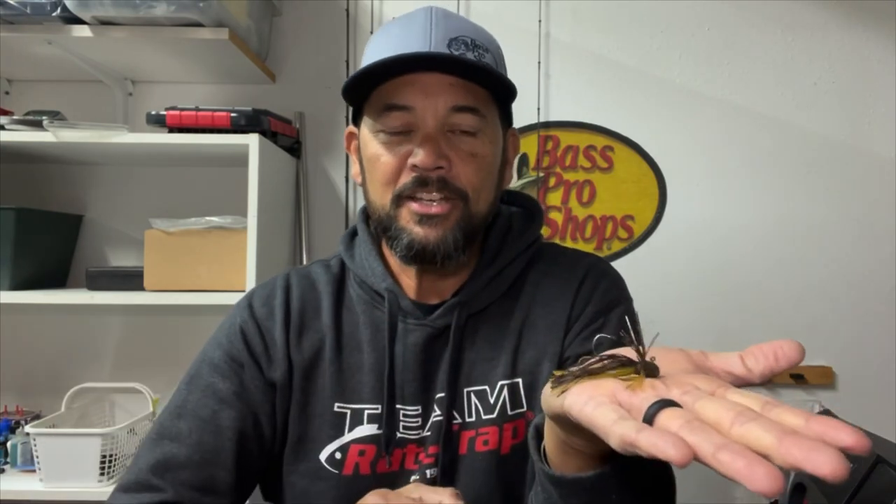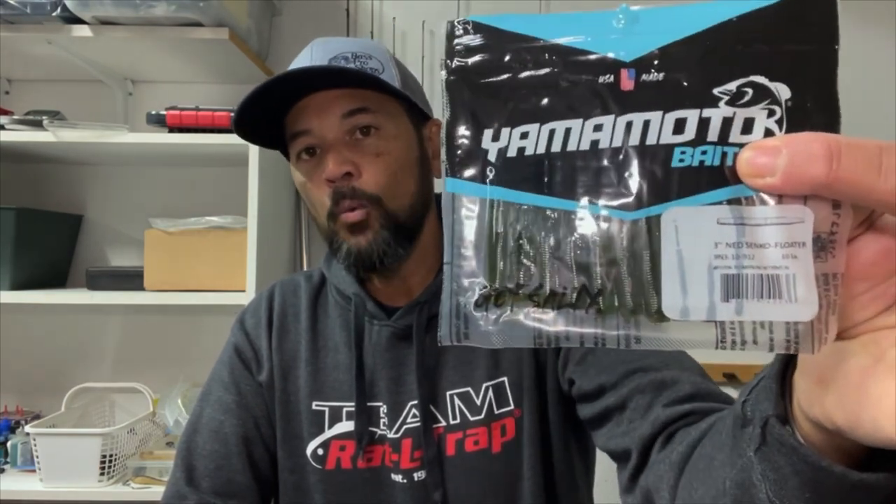I'm pretty excited about this one. I really feel like this is going to be a bait that puts some fish in the boat when nothing else will work. In some situations you can slow-reel it and even just barely trace the bottom, bottom-bounce it and catch some fish with this little guy. The way this jig was designed is to put a Ned Rig type soft plastic on the back. I recently watched a video of a guy catching fish on a Ned jig, so I'm going to pair it with a Yamamoto Ned Senko — the three-inch version.